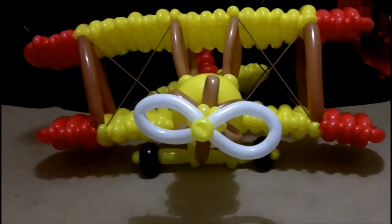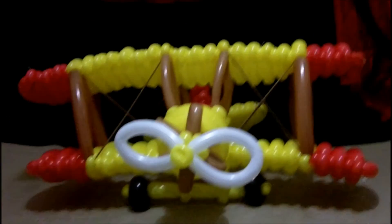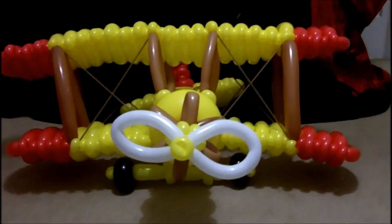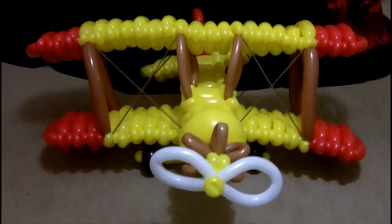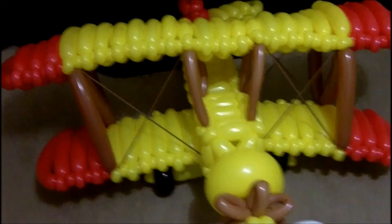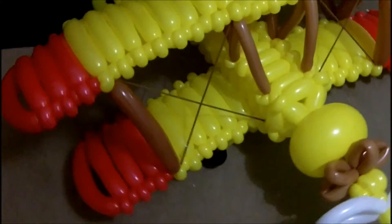We're finally done with the plane, so let me show you the final product. And here we are — that is the final product. That was about four to five hours worth of work and somewhere between 50 to 100 balloons. I kind of lost track of it. Let me give you the grand tour around the plane.